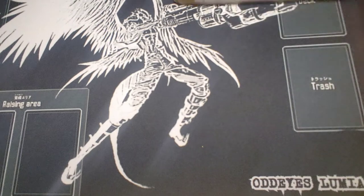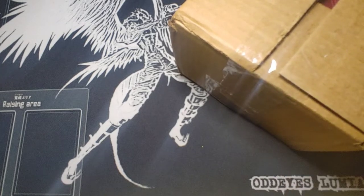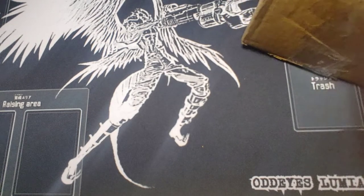Gotta look official. When he got the notification for his shipment, I looked in my email and mine had been delivered too. Super mega jelly.